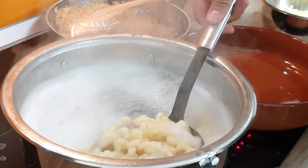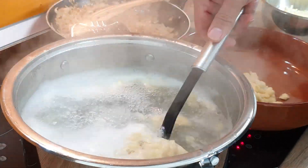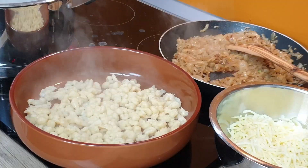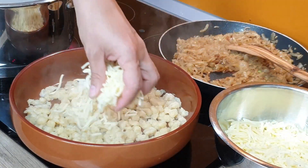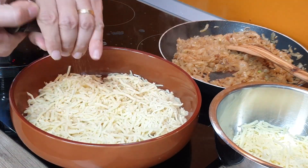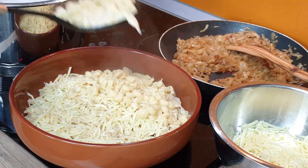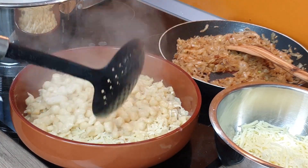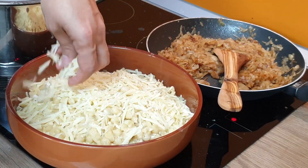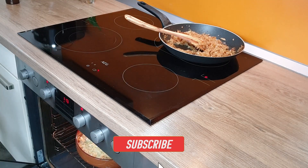When the Knöpfle come to the surface, it's time to fish them out and place them in a baking dish. Add some layer of cheese and black pepper on top. Make the next batch and repeat until the batter and the cheese are finished.